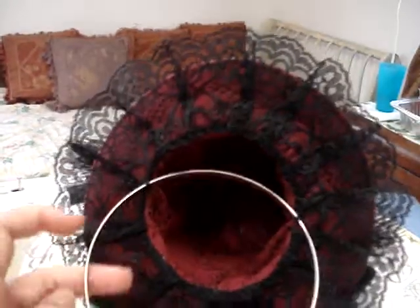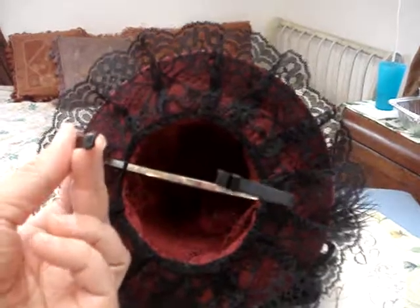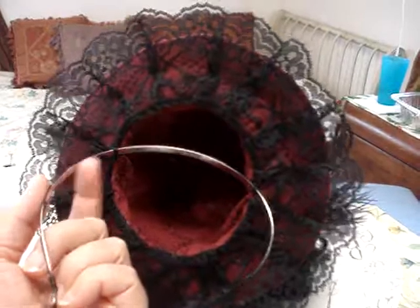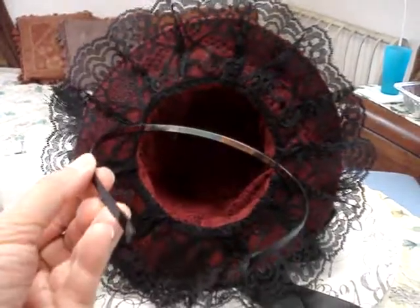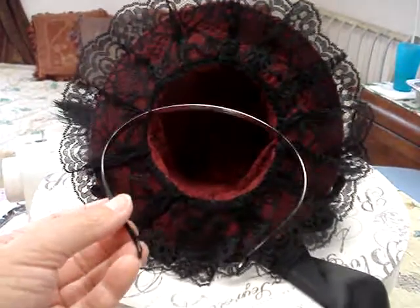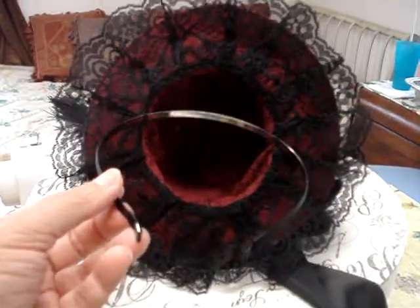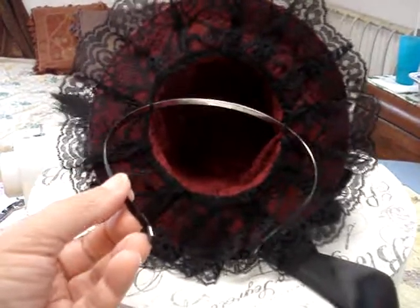I also wanted to show that I sewed on this headband. I chose to go with a very thin headband that does not have combs or teeth in it, because I pictured a woman with her hair all dressed up with lots of hairspray and curls. If you put this in your hair and you need to adjust it, you're going to mess up the hairdo and you're going to hate your hatband.